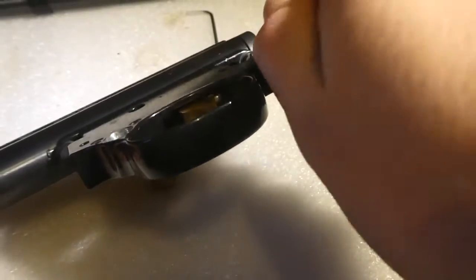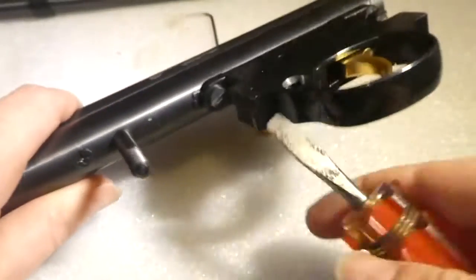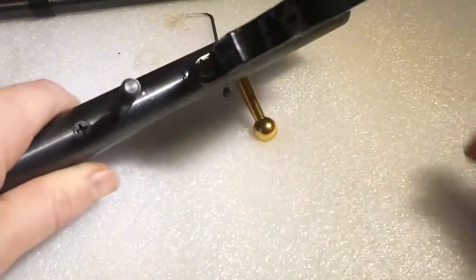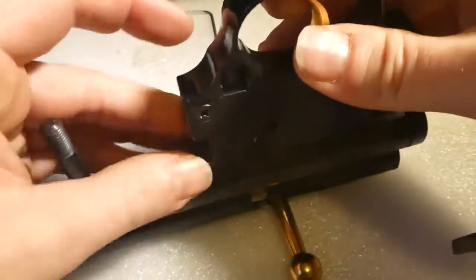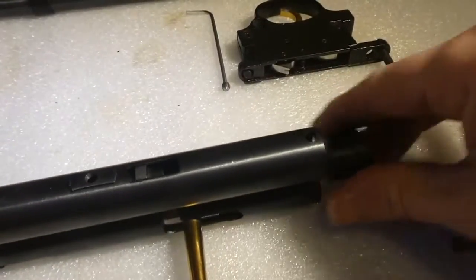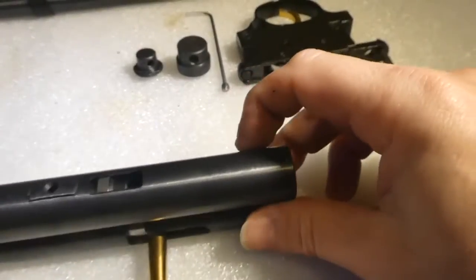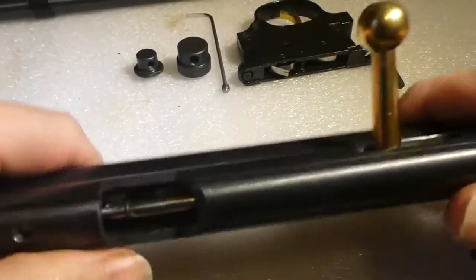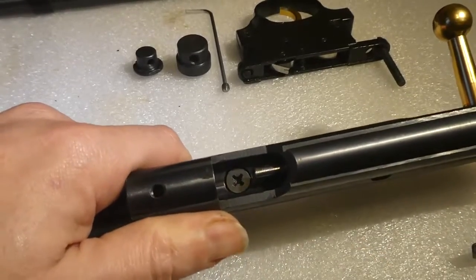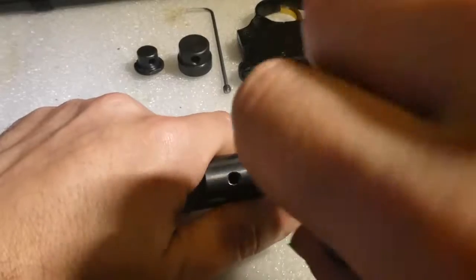There's a trigger block — set that aside. Take the end caps off, put them to one side. Now inside here you've got a screw which holds the bolt assembly in, so give that a undo.